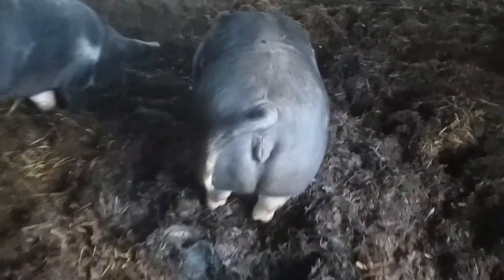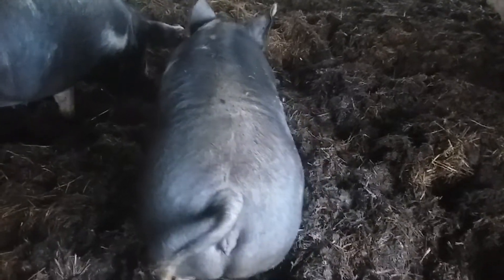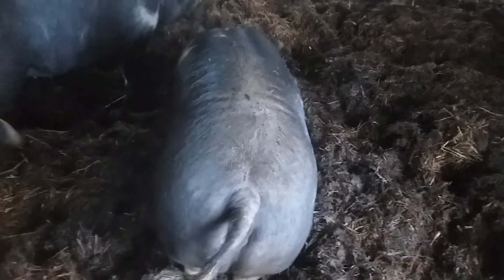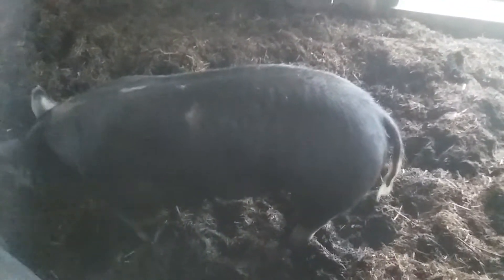Once your pig has reached butchering weight, it just looks like such a tank. It's just a beautiful big-bodied gilt — this one a little bit smaller.